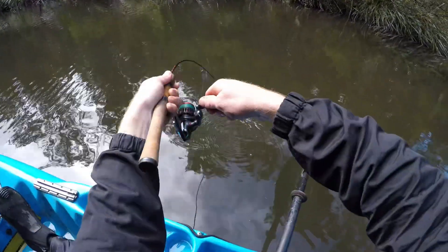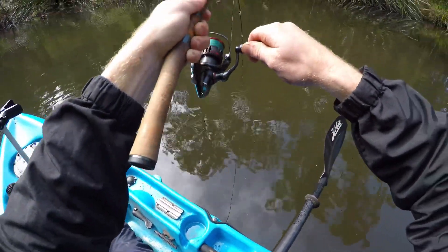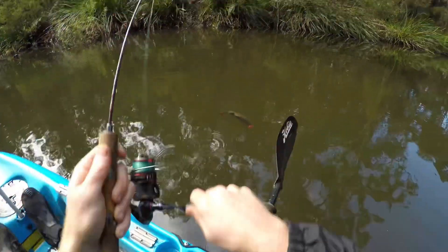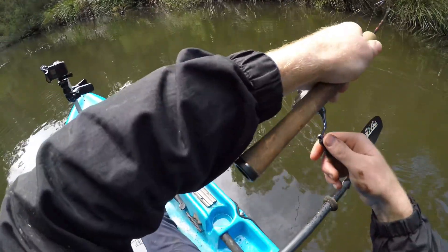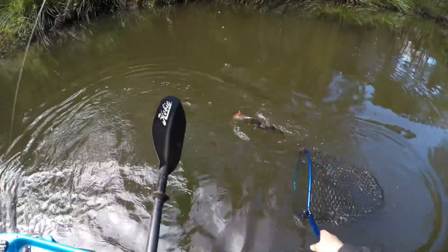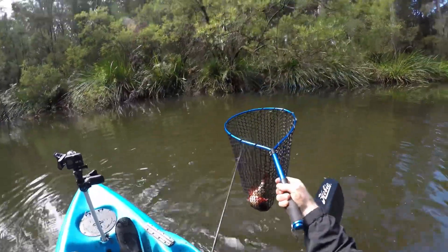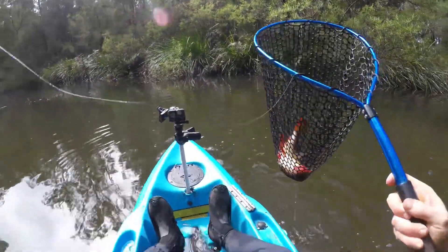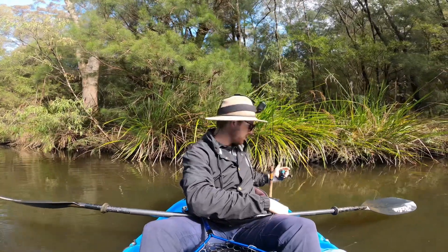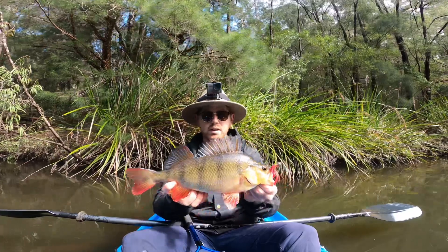Yep! Saw it come and hit it. Oh man, it's around the log — this one's not bad at all. First cast with the change — it's amazing how you can just keep changing lures and find the one that's working on the day. Slightly bigger than the other one.